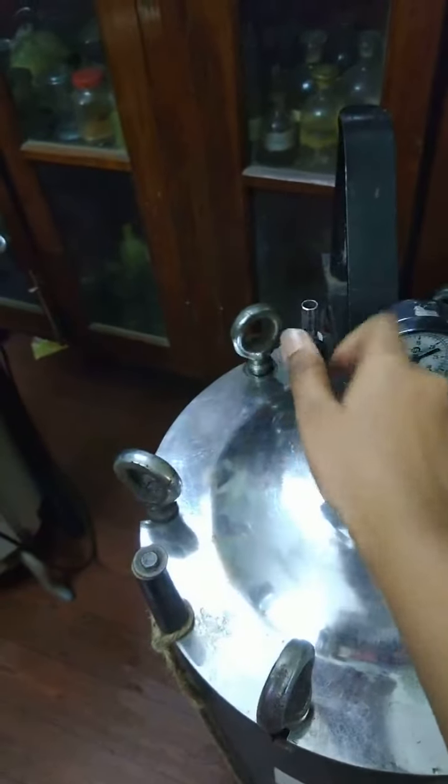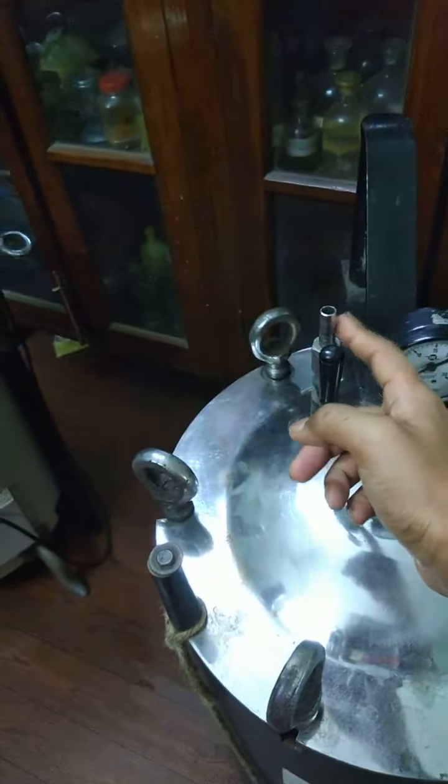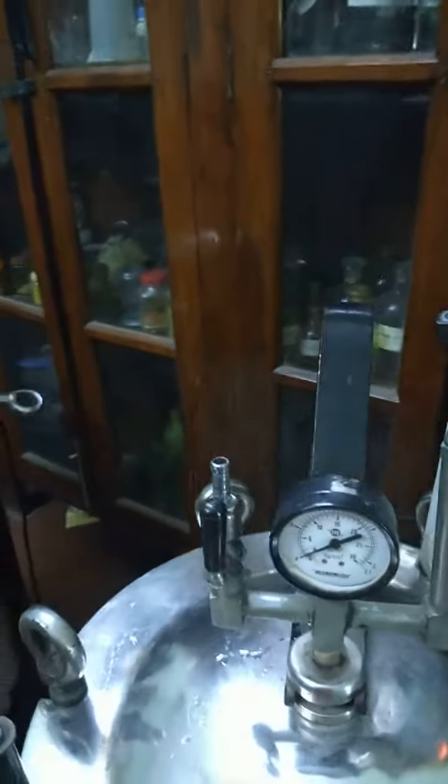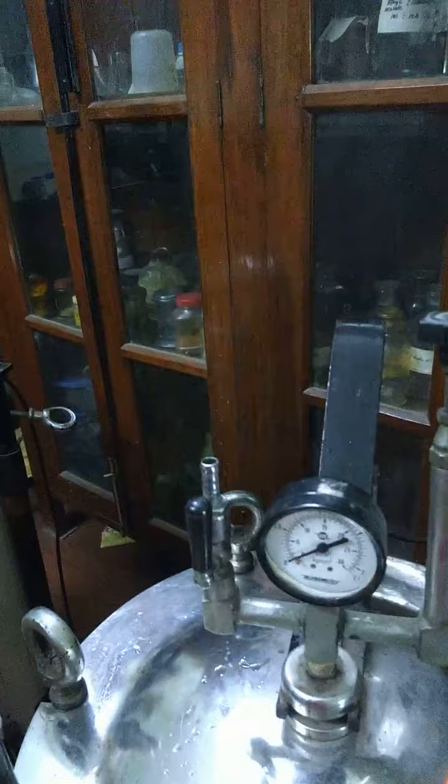The mouth is now open from where the steam will come out. We have to wait until the steam comes out properly. As we can see here, the steam is now coming out with droplets of water.